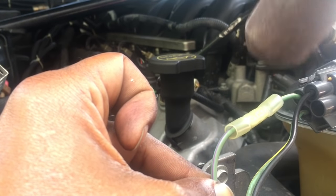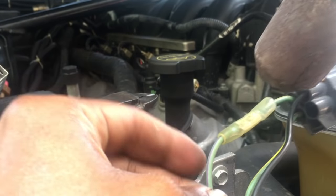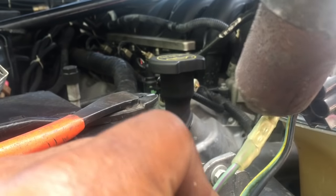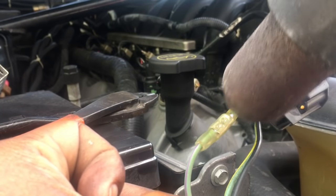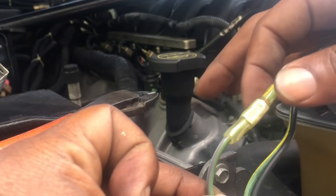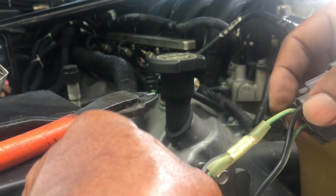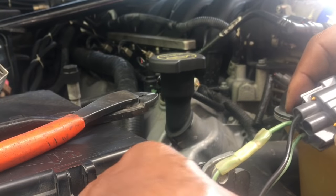I use these heat shrink connectors because I can seal them to eliminate any moisture or air getting on the connection, which would cause corrosion, high resistance, and low current — all of which would cause the fan to not operate properly. Apply heat up and down, walking the gun around and rolling the wire to get the top side and bottom side. You can see the heat shrink shrinking around the crimp connection. Pinch the ends off to get a really good seal — be careful, it's hot. There you go, that's as good as new. Reinstall it and it should be good to go. Thanks for watching.